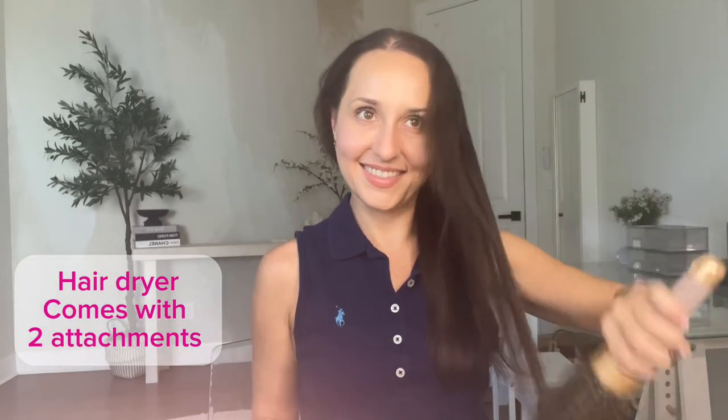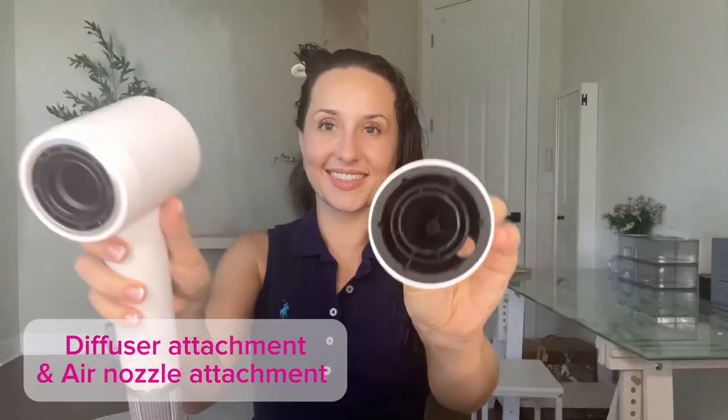Hi, it's Chelsea Miller. I have this blow dryer. I absolutely love the look of it. I love how the attachments are magnetic. This is a great attachment.